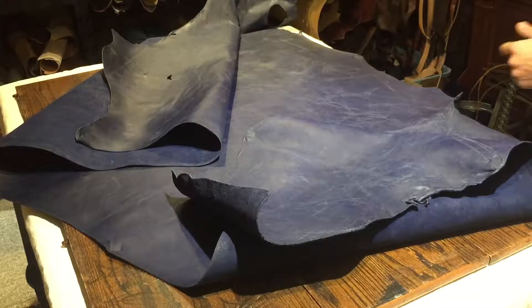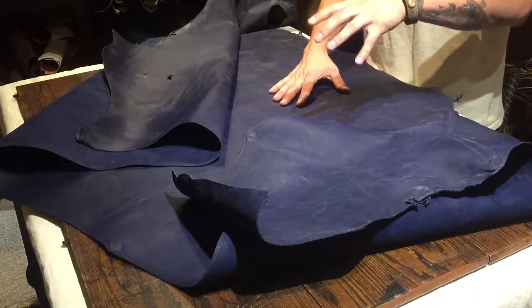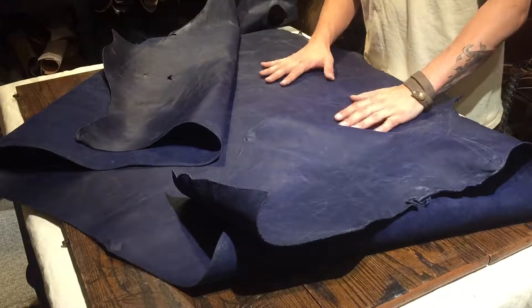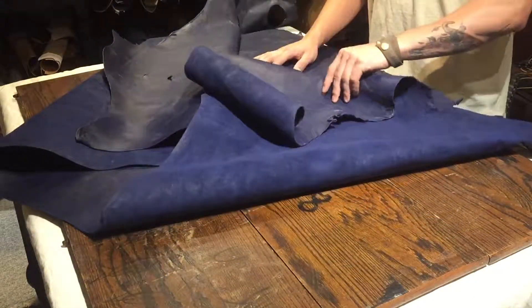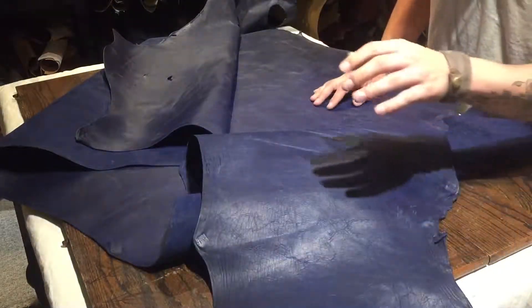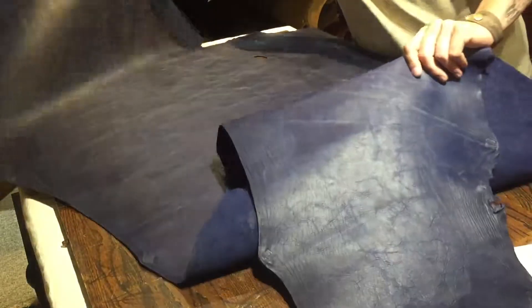Hey everyone, it's Ian here with Oaks and Authentic and OI Leather Supply and I'm going to give you a quick rundown on this guy here. This is the Auburn Spear Blue Waxed Side and it is 4-5 ounce in thickness or in weight, and it is 22 square feet in size, so it's a decently sized hide.